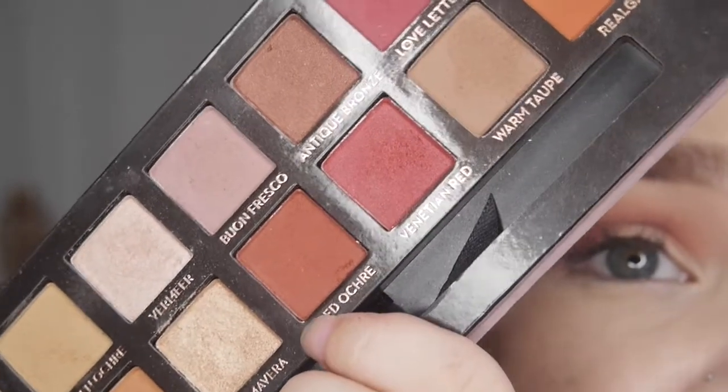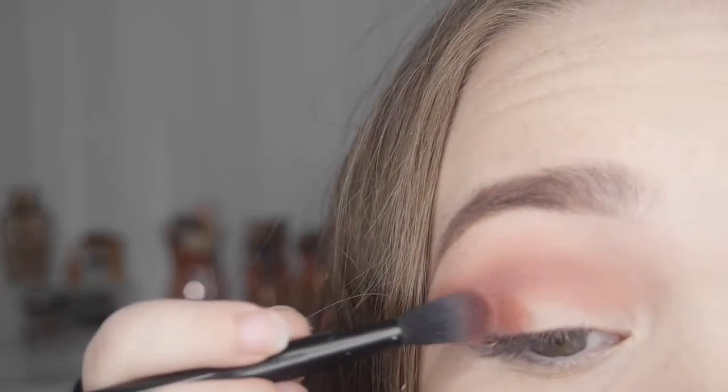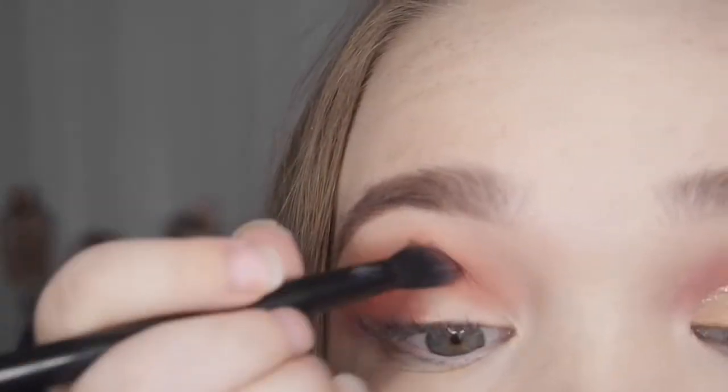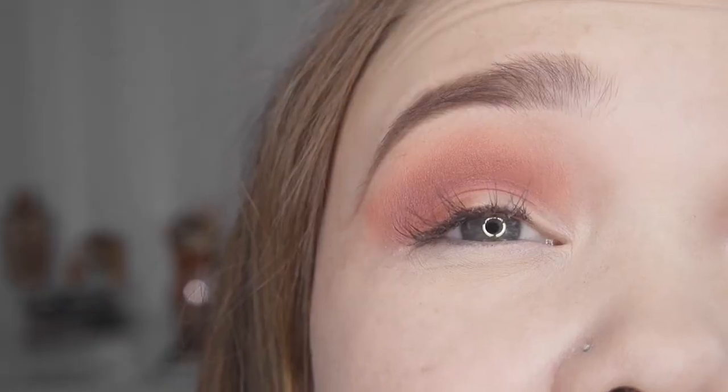I'm also going to take the shade called Red Ochre, which is really going to deepen up the outer V and the crease and make it slightly more red than bright pink. I love this color so much. I'm just packing this on the outer V and then blending it through the crease.